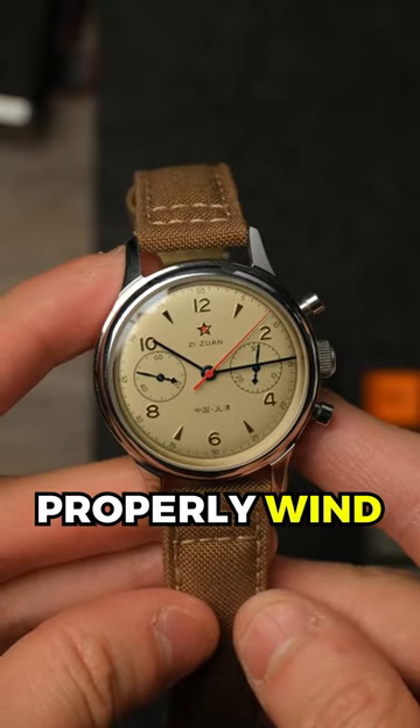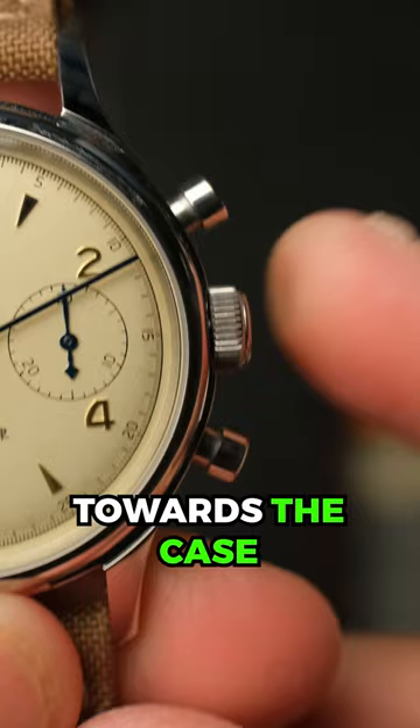Here's how to properly wind a mechanical watch. First, ensure the crown is pushed all the way toward the case. If it has a screw-down crown, like in the case of a dive watch, unscrew it.